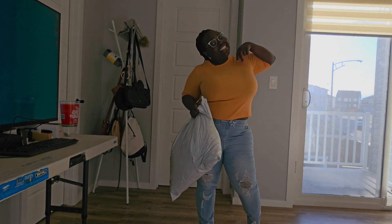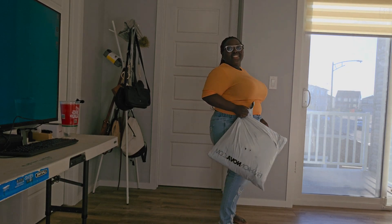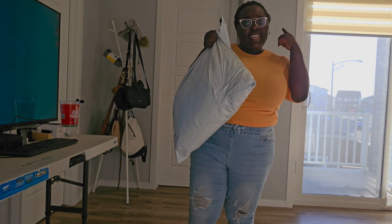So this is what I ordered — let's see. Are you excited? I'm excited to try it on! Yeah, we'll see. Here we go.